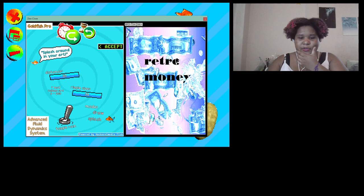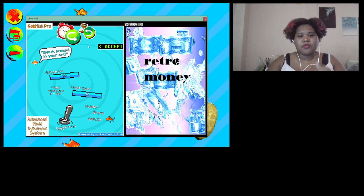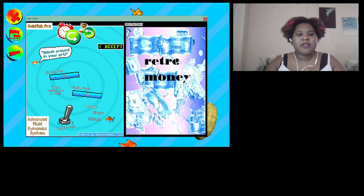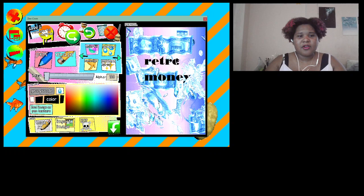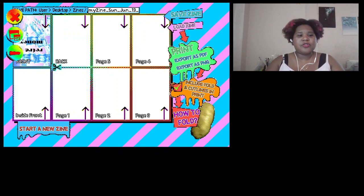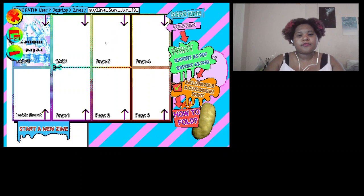There's also a splash tool. I'm going to save and return to the menu. When you do an eight-page zine, the pages get flipped over — because when you fold it, it goes that way.